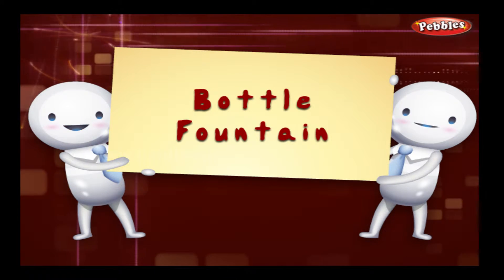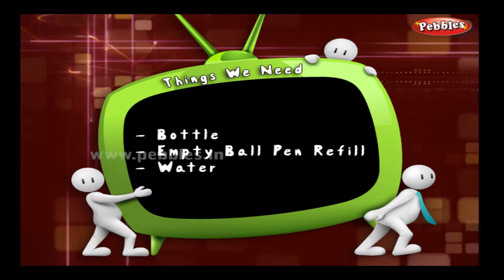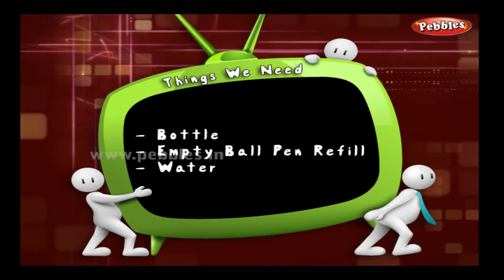Bottle Fountain. Things we need for this: a bottle, an empty ball pen refill, and water.